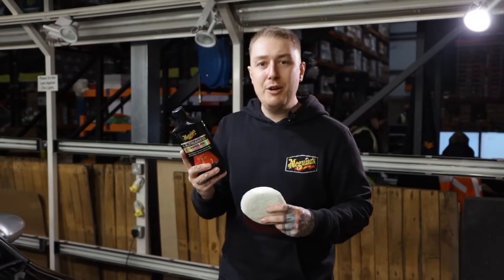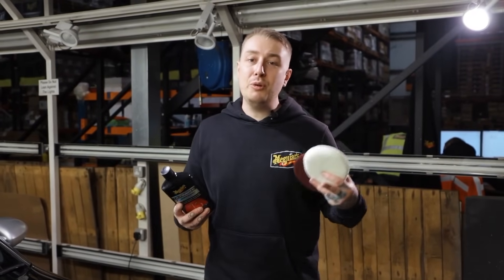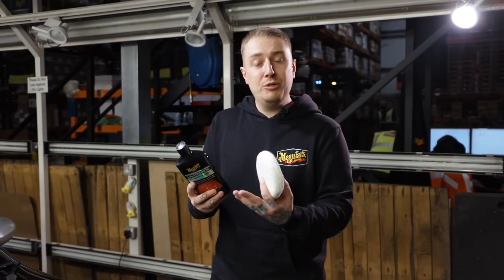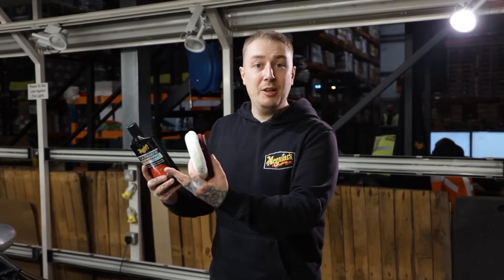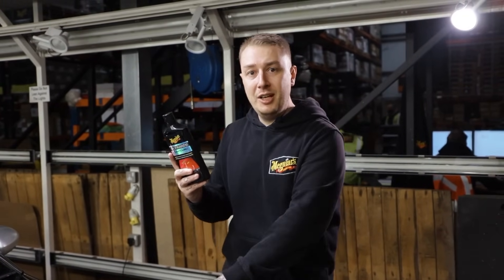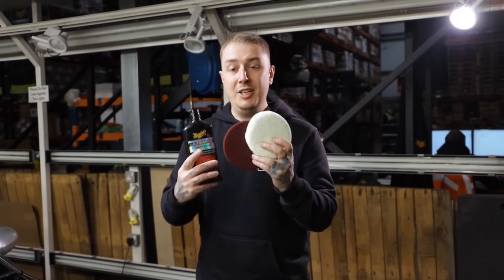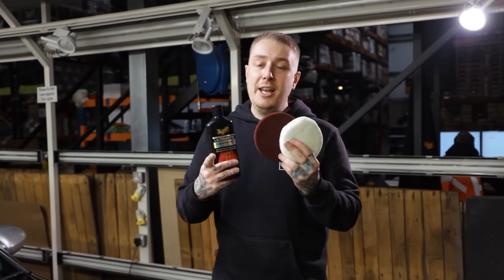The ultimate compound is our go-to hero product for paint renovation. It's not only going to bring clarity to paint but it can also restore faded colours — so if you have a more traditional one stage paint like a red car that's gone pink, this is a great product to use. It's also fantastic for darker colours to bring back that mirror finish. We're going to be using this by hand and machine using the Evencoat applicator pad and our cutting disc.